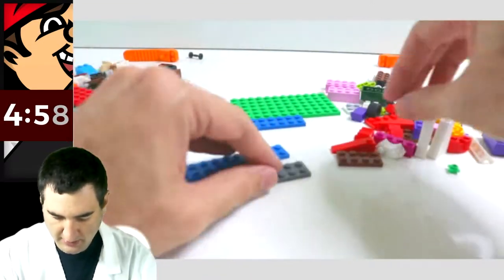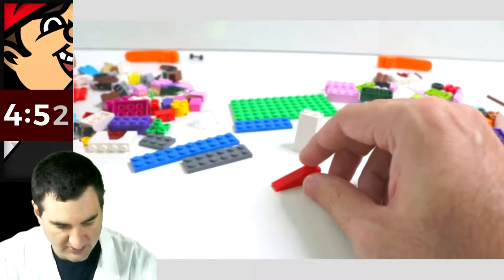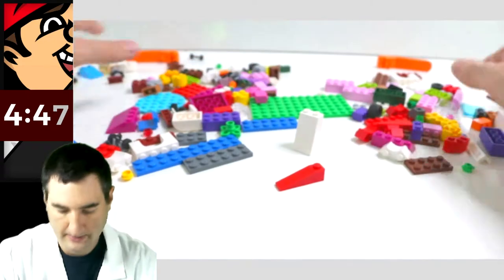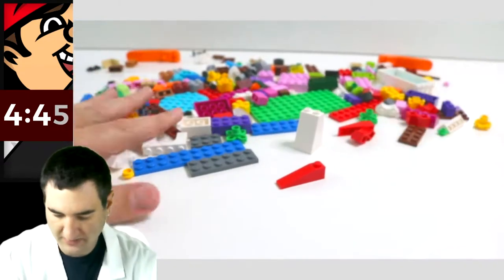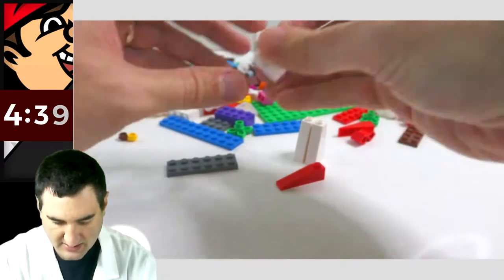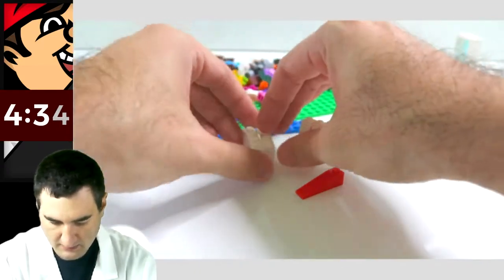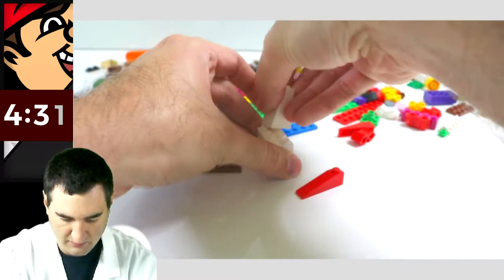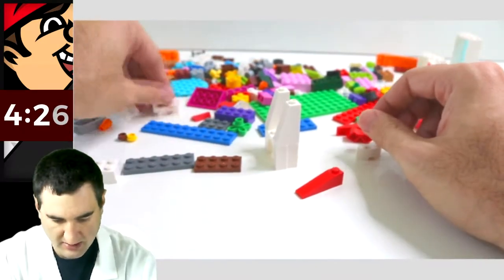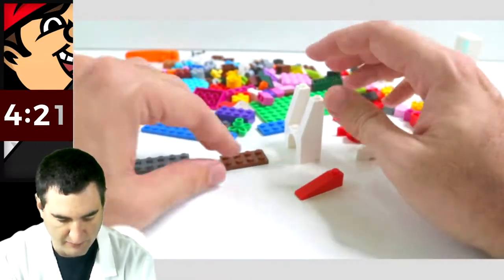What do we want to build? Let's use some of these for the sides maybe, and maybe these in the back. What else do we have? Should spread out our Legos a little better so I can get them up there and see them a little better. I see these — maybe I'll use those.